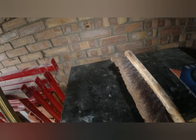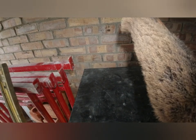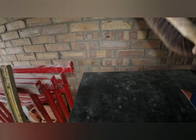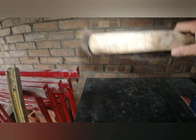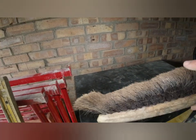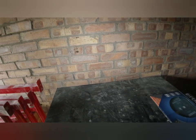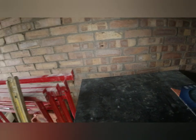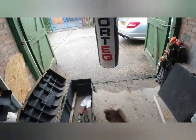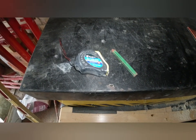A brush — you need a brush, especially after you joint your brickwork. This is a nice soft horsehair brush. When you brush your work you don't want to leave any marks in it, so these soft brushes leave no mark at all. Catch your jointing at the right time, give it a nice diagonal brush, and you shouldn't leave any marks in your brickwork. So a brush has definitely got to be in the box.